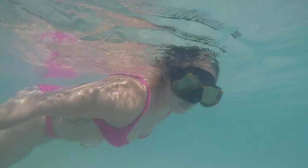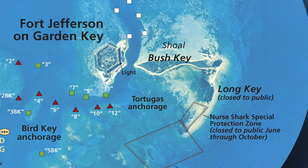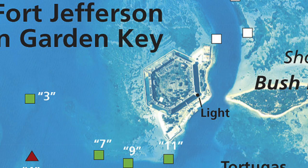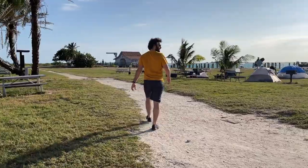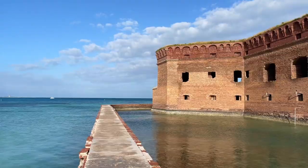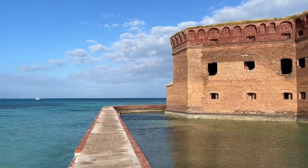Another thing that the seaplane provides is snorkel gear included in your price. When you get to the seaplane office, they will show you a map of the island showing the fort and the two beaches you can choose from. The pilot will give you a recommendation for which beach will have better conditions based on his observations as he flew you to the island. He recommended we go to the south beach to avoid stronger winds and currents. So most of us got our coolers, walked over to the south beach, dropped off our coolers, and then we could explore the fort.